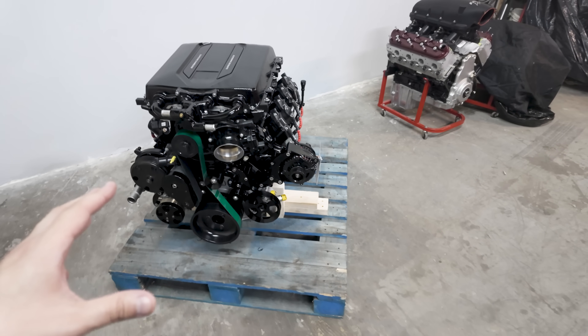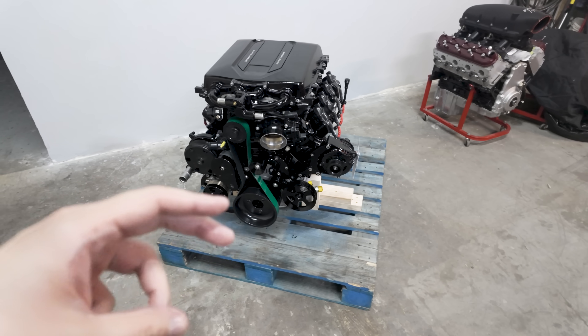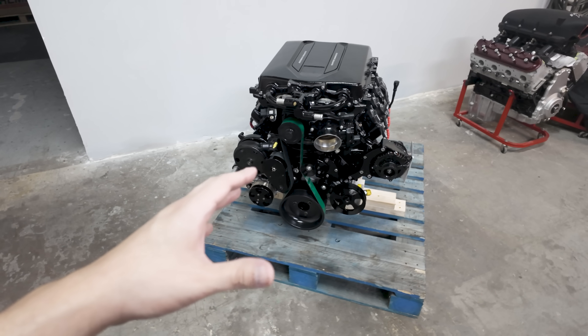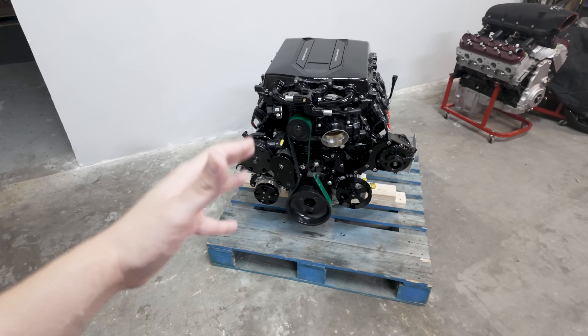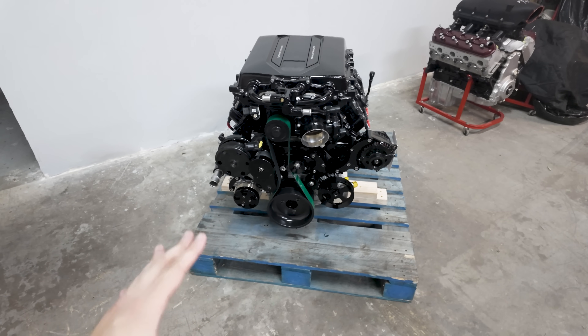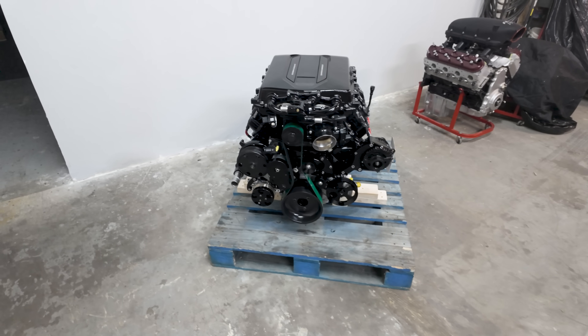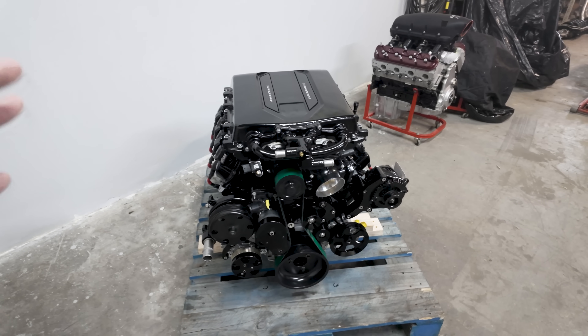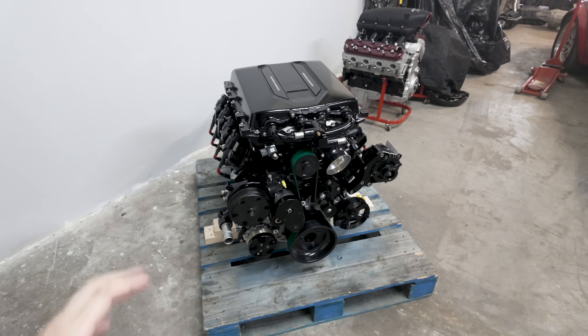We'll use the aluminum 6.2 block — whether it be an LT1, L86, or L87. We're pretty much just utilizing the block and a factory 6.2 crank, because if you didn't know, they are forged. Then we add Carrillo forged drop-in rods and pistons, and although they are forged, we still take them to our machine shop to get balanced and blueprinted — just a little bit of extra insurance.